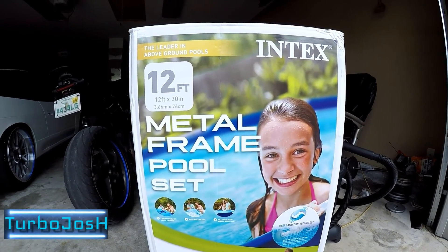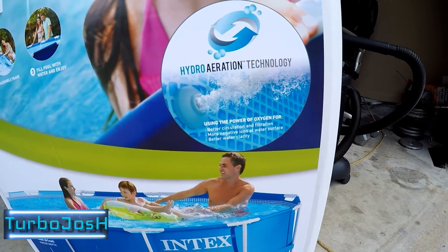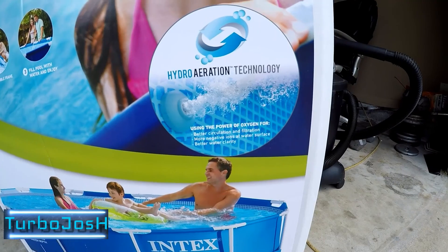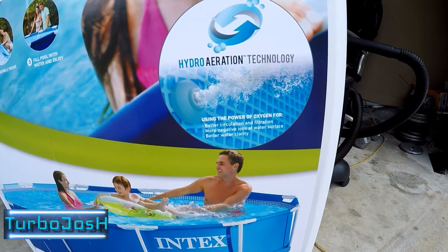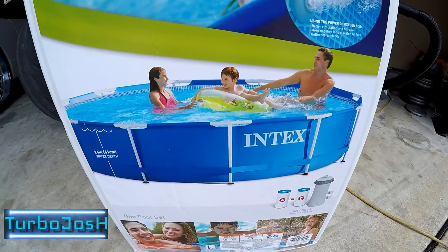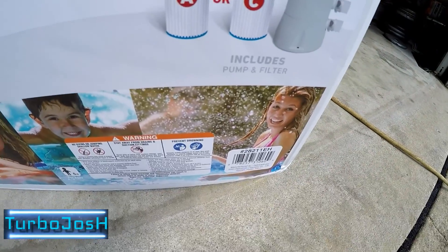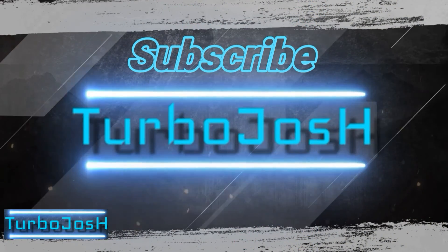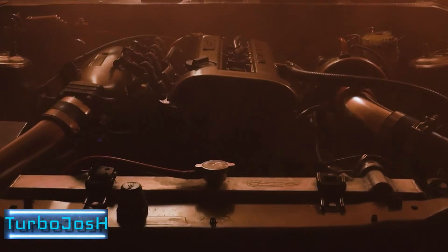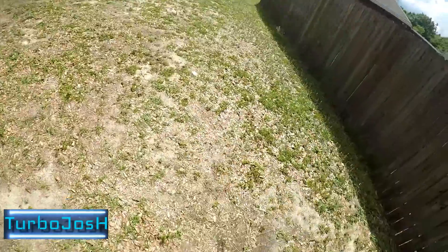So you got the Intex 12 foot by 30 inch metal frame pool set — hydro aeration technology, using the power of oxygen for better circulation and filtration, more negative ions at the water surface, and better water clarity. Okay, cool. Looks fun enough. Two little filter bobs, a filter bob holder, happiness, children's happiness, female happiness. Dude, there's a lot of marketing on this box. Let's just rip it out!